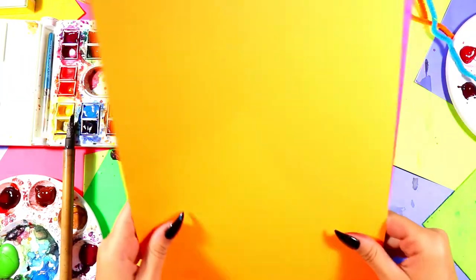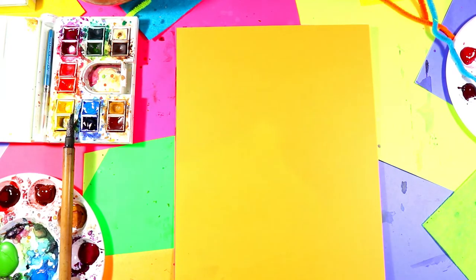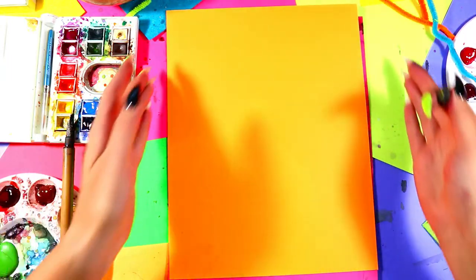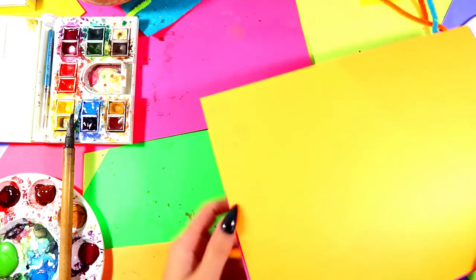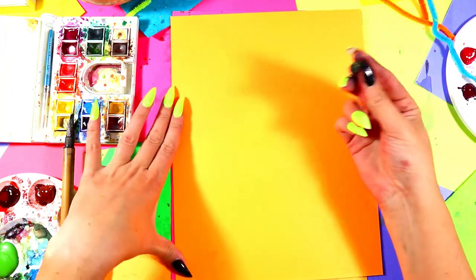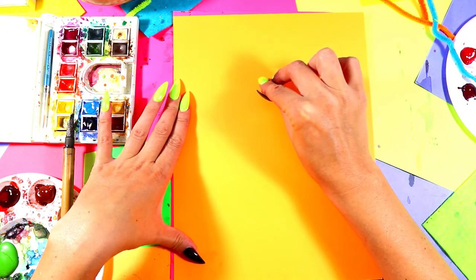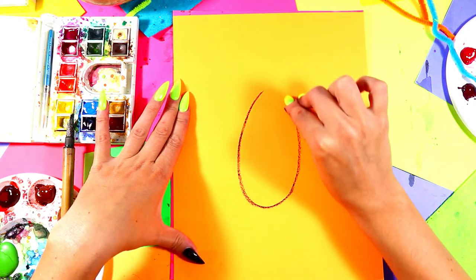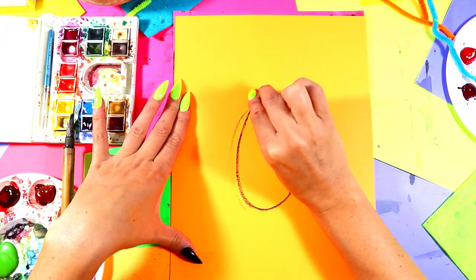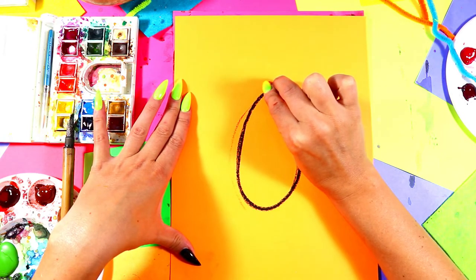We're going to make a spooky jack-o'-lantern with some orange paper — either construction paper or card stock. Grab a black oil pastel to begin. Hold your paper in portrait orientation — not landscape — and with your drawing hand hold the black oil pastel. We're going to begin by drawing very lightly an oval in the center of your paper, then go over that line a second time when you're happy with it.